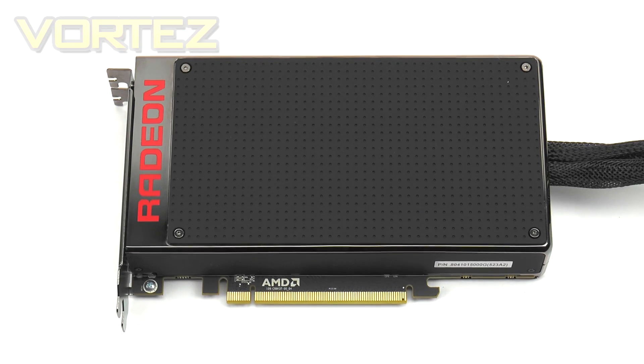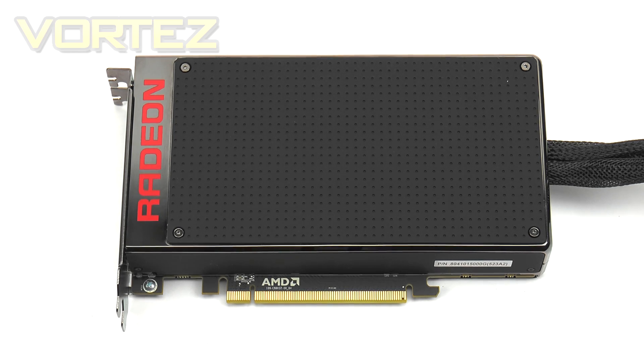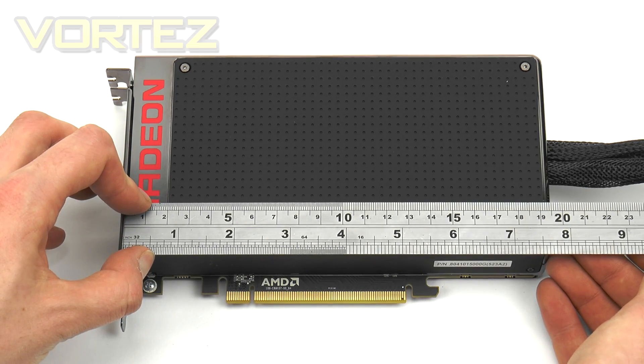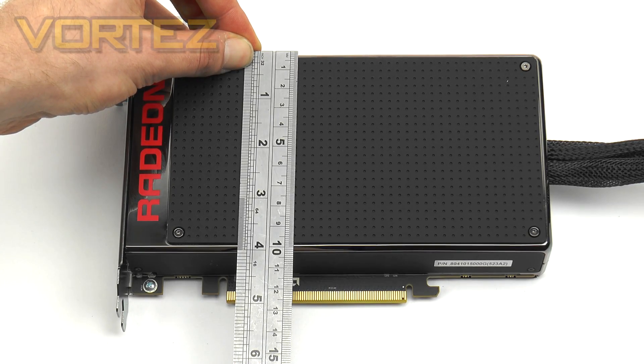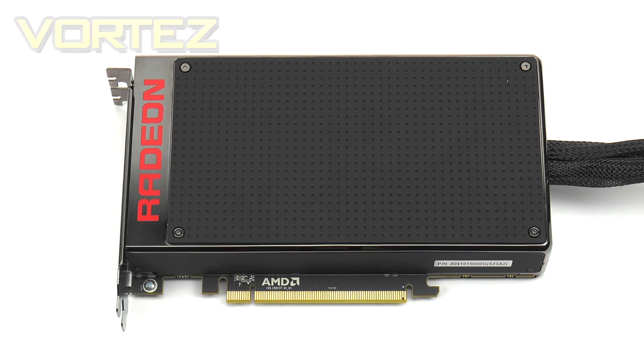The Fury X is quite a big step away from traditional graphics card design because it is equipped with an all-in-one liquid cooler. The card's footprint is noticeably smaller than other graphics cards — quite a surprise for a flagship. Measuring the Fury X, it comes in at 7.5 inches (around 19 centimeters) in length, 4 inches (10 centimeters) in width, and 1.5 inches (4 centimeters) in height — quite a compact unit overall.